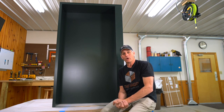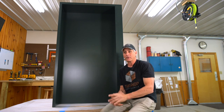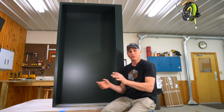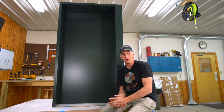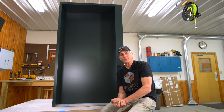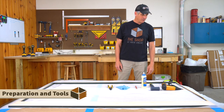Open shelves are really picking up steam — people are tired of opening doors and like to display their wares. We even do a lot of floating shelves anymore. It's a really good cabinet to have in your arsenal, both for home office and kitchens. So let's get to the assembly and show you how this thing goes together.